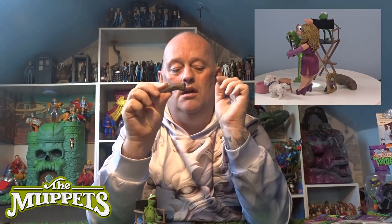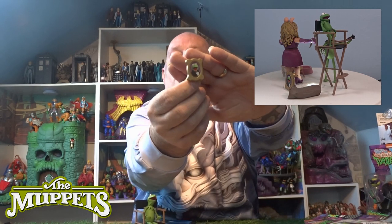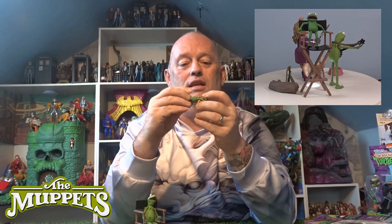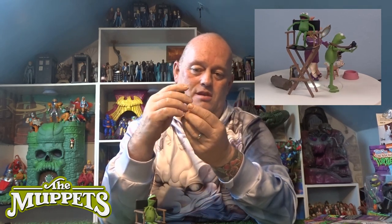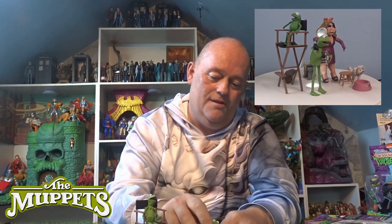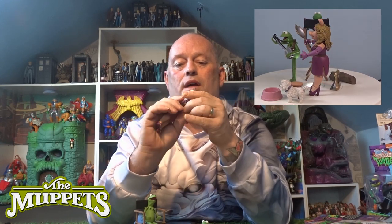There's a little log for him to sit and chill on if he wants, a little picture frame of Kermit for Miss Piggy, and a little stool. The little nephew — would he stand on the stool? Yes, he stands on the stool. And then there's also a little mirror for Miss Piggy, and she does have a little gripper hand for that as well.